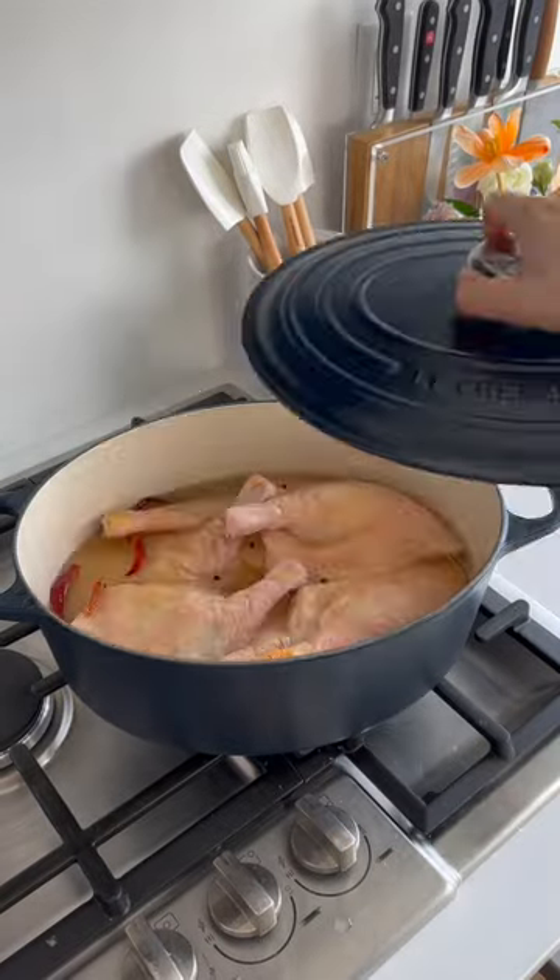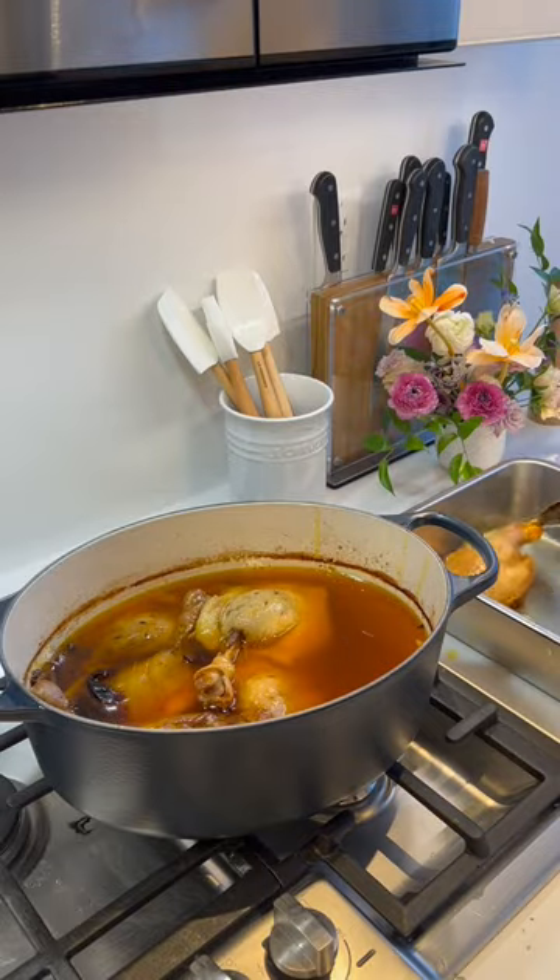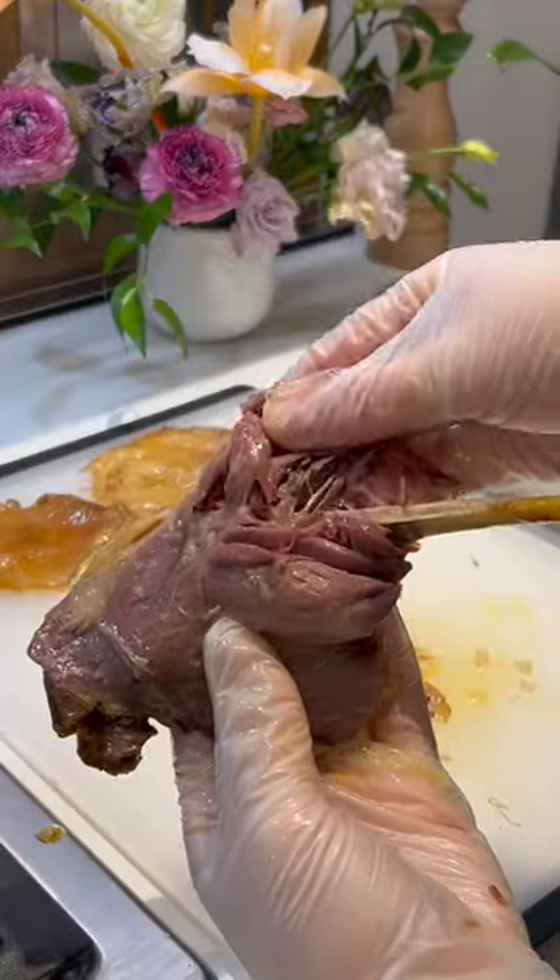Le Creuset's enamel cast iron pots are perfect for low and slow cooking because of their ability to retain heat. The colorful enamel is also built to last — it resists chipping, cracking, scratching, and stains.